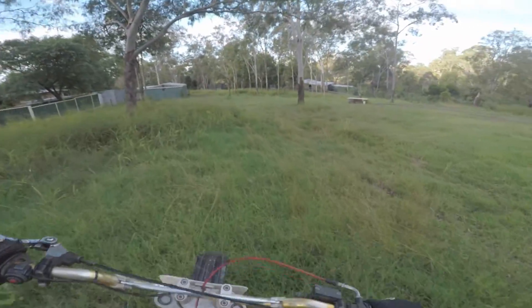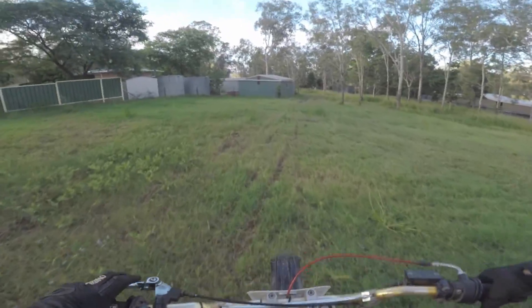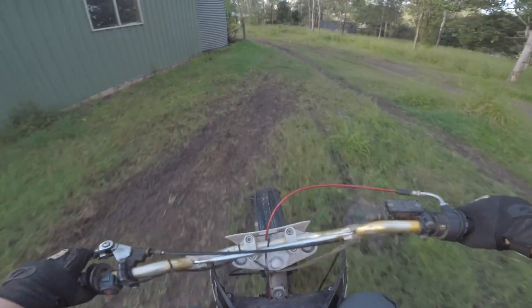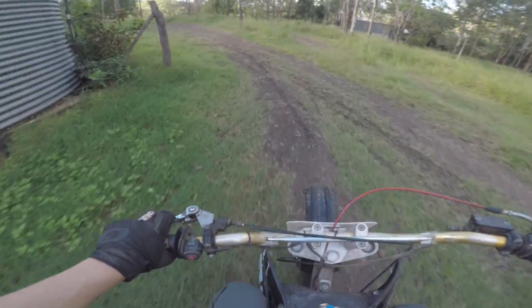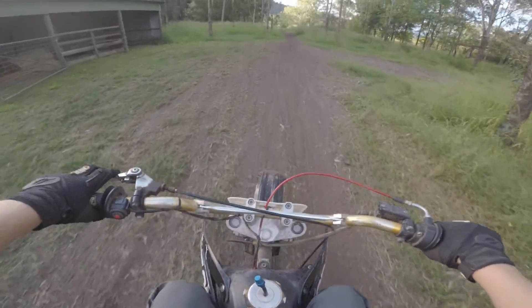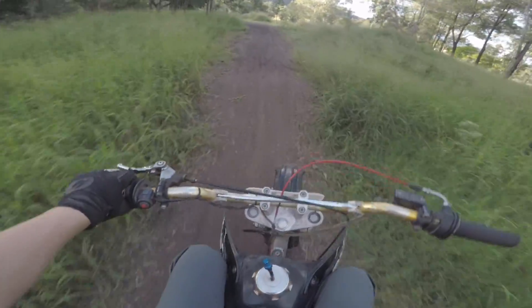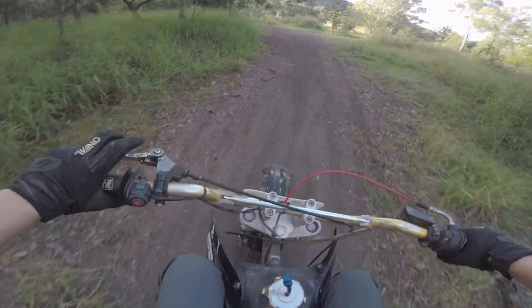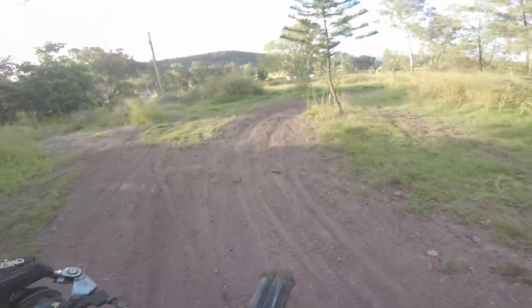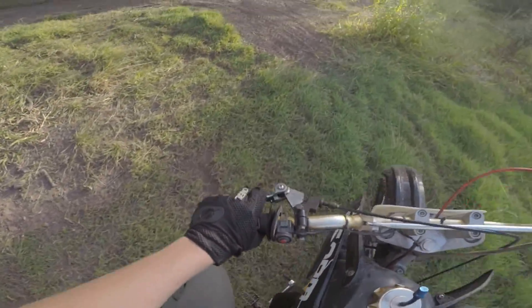I swear that neighbour's going to come out and tell me to stop riding. I'm not going to stop. I nearly died there — nearly went over the bars and it nearly flipped at the same time. That's why I don't really go down the hill on a crappy bike. The suspension just bottomed out.